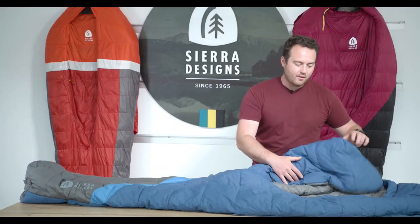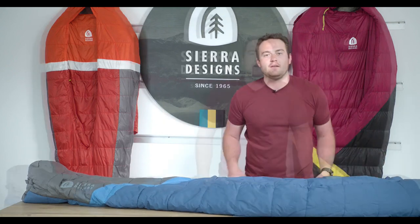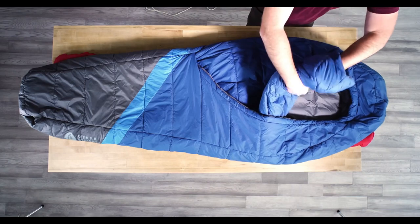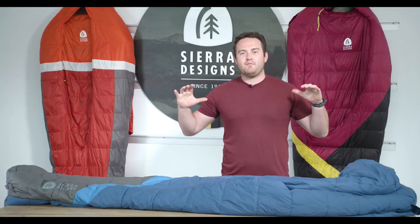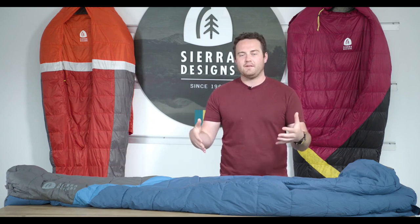The oversized comforter allows you to vent heat with ease by just popping it open, or when temperatures drop, you're able to tuck everything nicely, just like a blanket. One of the many great features about our zipperless bags is that they all have hand or shoulder pockets, which allow you to take the comforter and wrap it up around you, increasing comfort and warmth by getting that comforter deeper inside the bag.